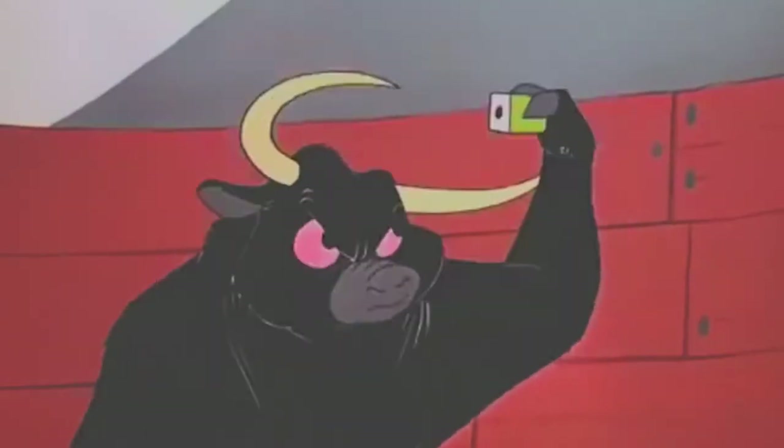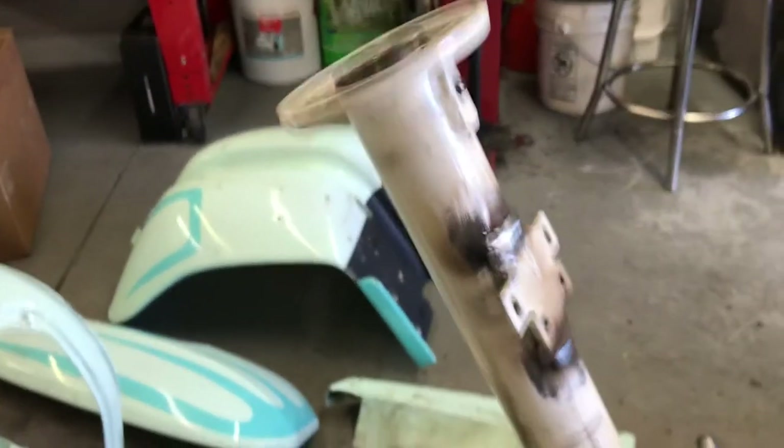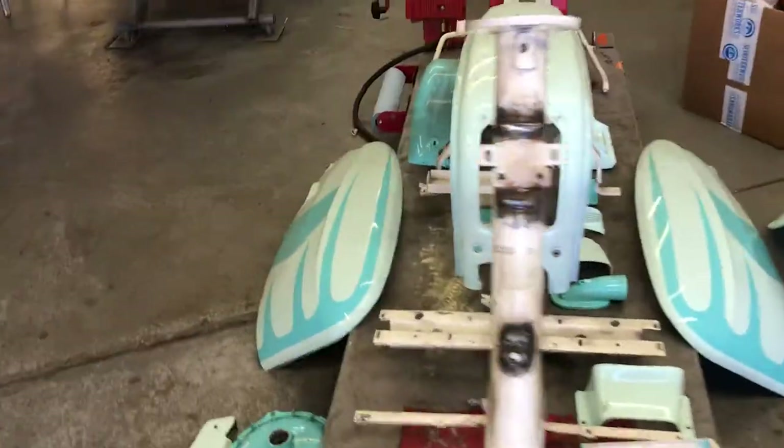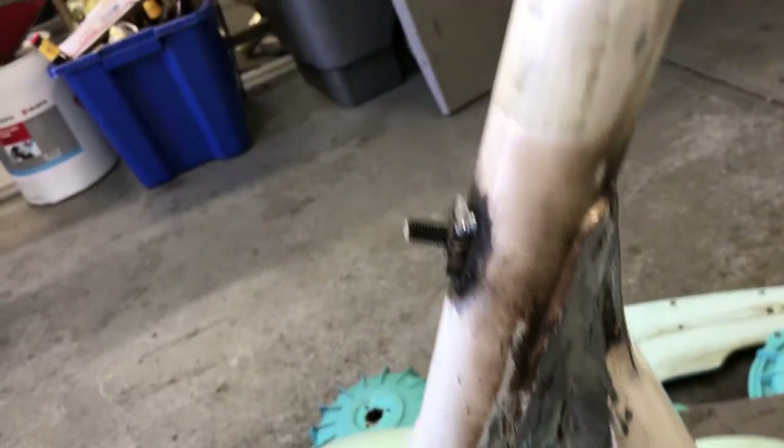I got this thing ready to go to the stripper. I got the frame back from John Croge — he said it wasn't really crooked but it had some issues like all the Spanish ones do. He moved some stuff around and reworked it here, so now it's straight.